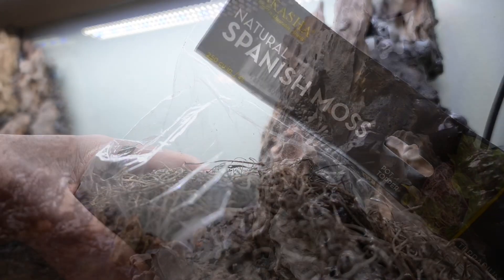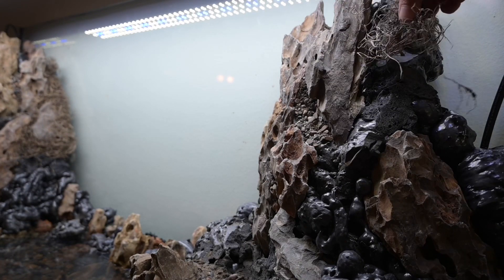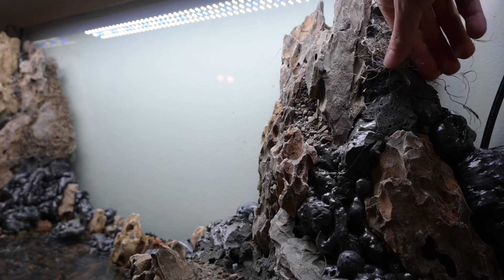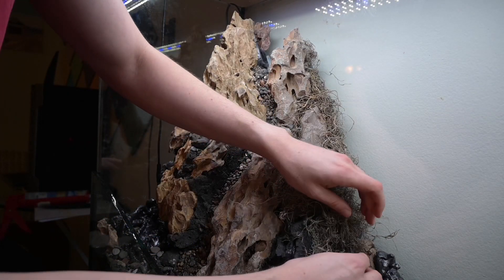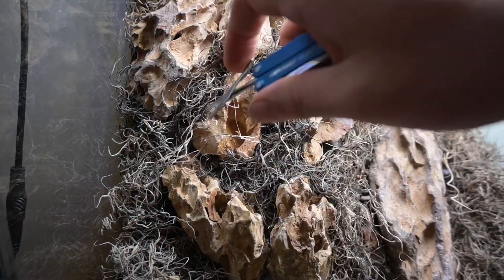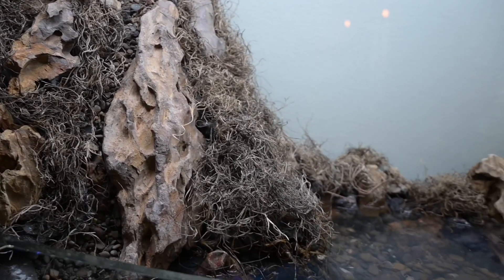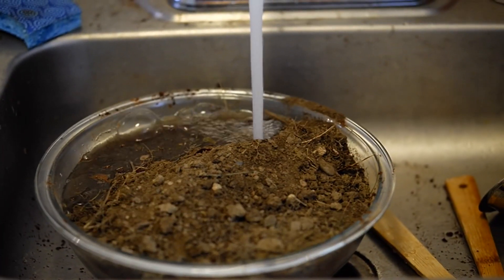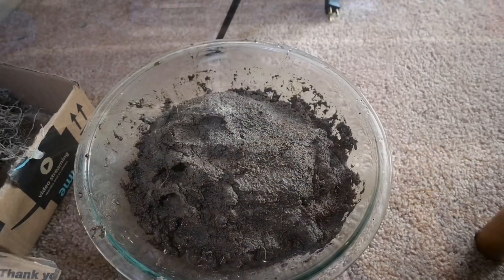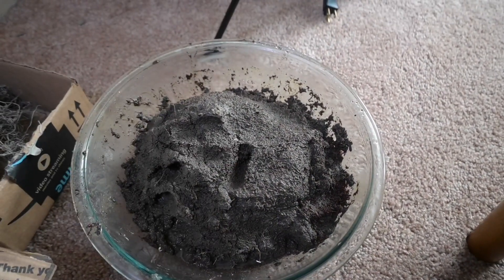A lot of the Great Stuff is still exposed and I want to press mud onto it, but unfortunately the mud's not sticking, so first I put down a layer of Spanish moss and attach this with silicone as well. Now that my mountain is pretty covered with this Spanish moss, I mix up a 50-50 mixture of coconut fiber and dirt, add some water, and I get this spongy mud material which I will cover the mountains with.